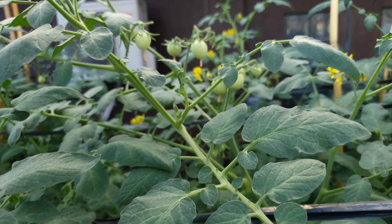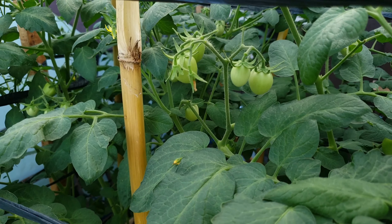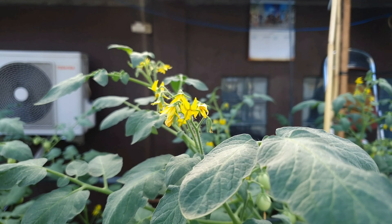Tujuannya untuk memperbesar buah-buahnya dan supaya bisa lebih banyak lagi buah yang jadi dari bunga-bunga yang belum jadi. Jadi ini biar bisa berubah jadi buah lagi.